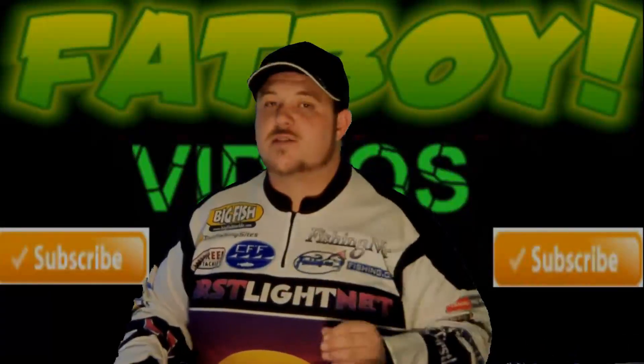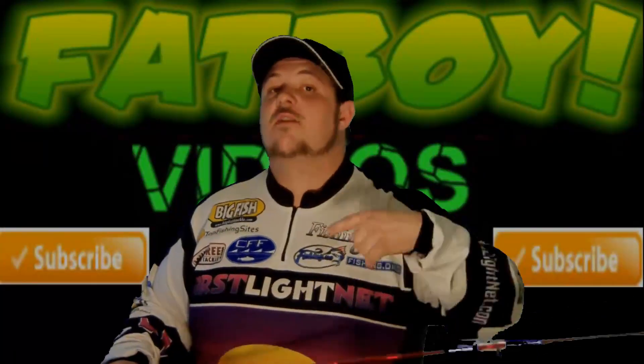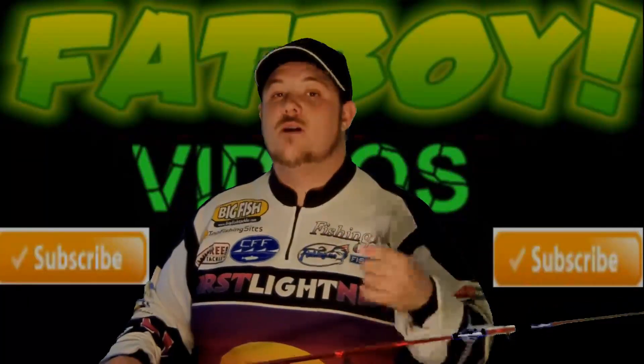Now this contest is going to be only for my subscribers. But if you ain't subscribed to me, you better do it now, and then leave a comment below saying 'Fatboy, sign me up.'